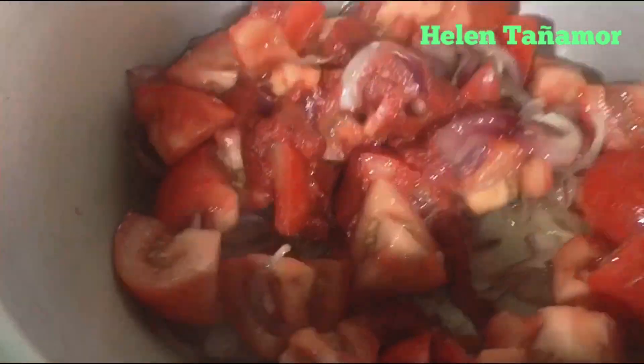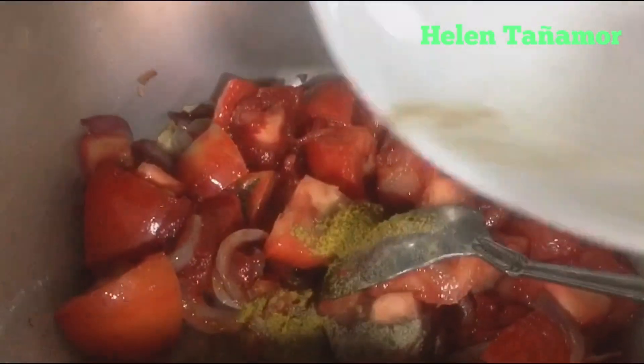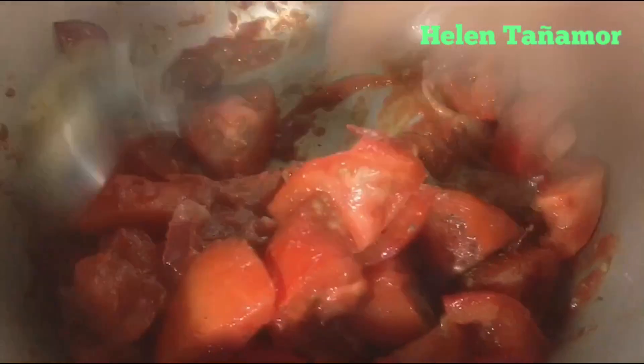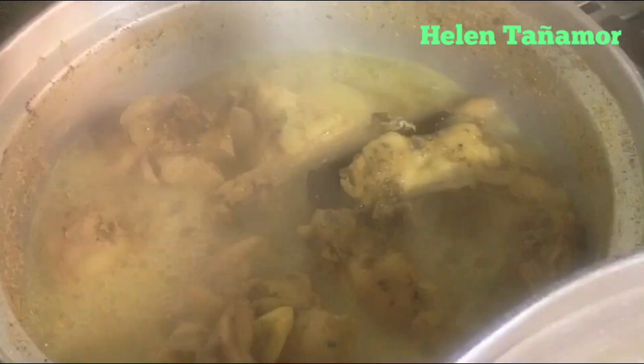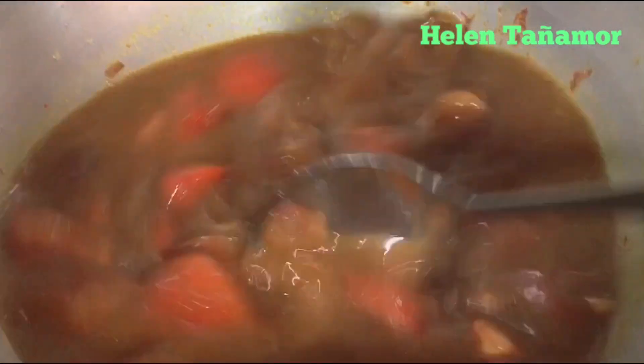Mix them well. Then we add the water from the chicken. After 30 minutes our chicken is already done — we separate the chicken and we don't throw the water. We put the chicken water into our sauce, mix them, and let it boil for a while. Then we put in our chicken.